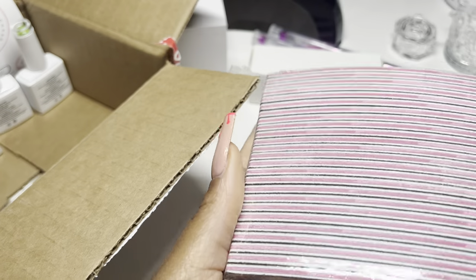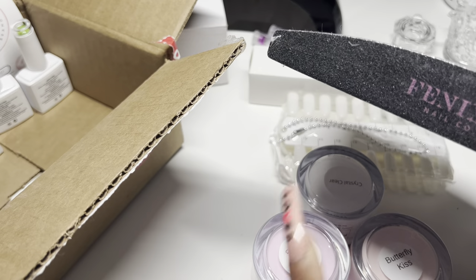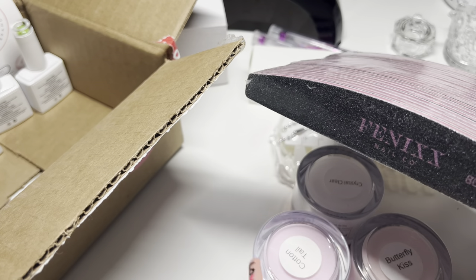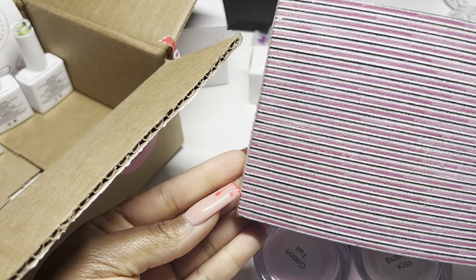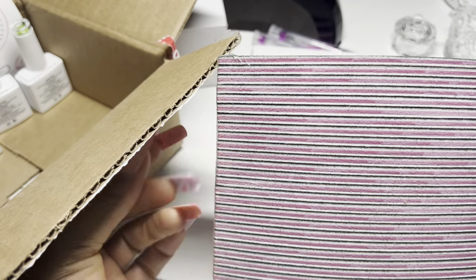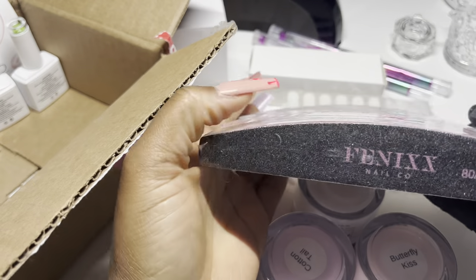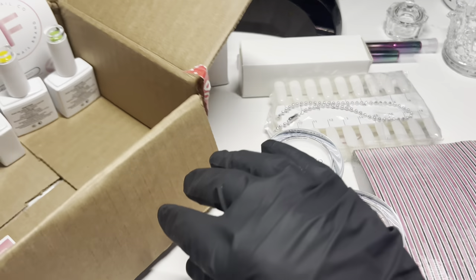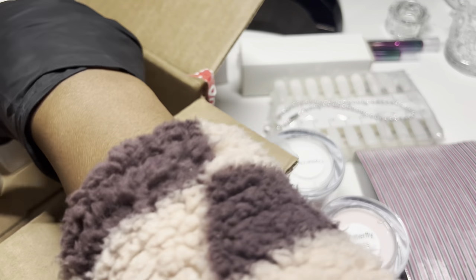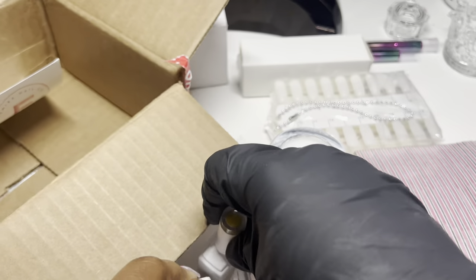We also have a large pack of 80/100 nail files, which complements the acrylics perfectly. Usually with 80 grit you shape up the nail, and with 100 you smooth the sides. There are about 25 files in there — I won't need to look for any 80/100 files for the rest of the year! Last but not least, we have five gel polishes in the mystery box, which I'm very happy about — I love gel polishes and I've never tried her gel polishes before.